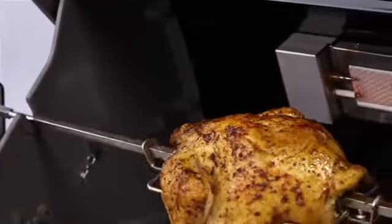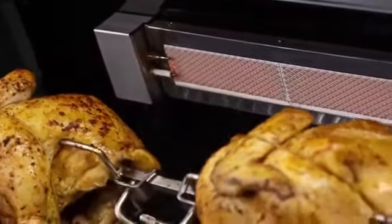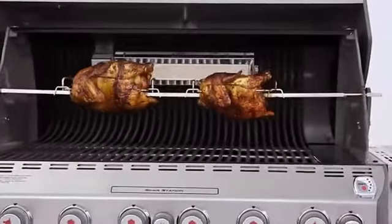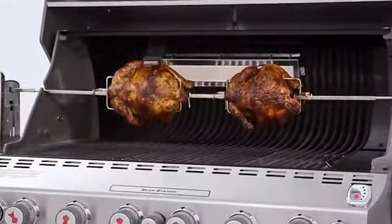The tuck-away rotisserie system with a rear-mounted infrared burner makes spit roasting foods simple. Use the infrared burner for 20 minutes, then turn it off, and finish cooking using the indirect cooking method. The heavy-duty spit can hold up to two large birds at a time.